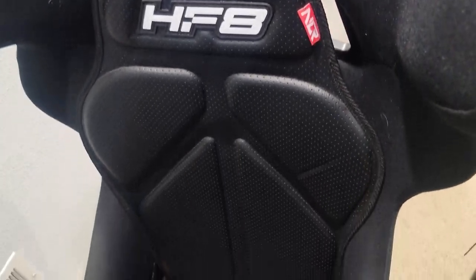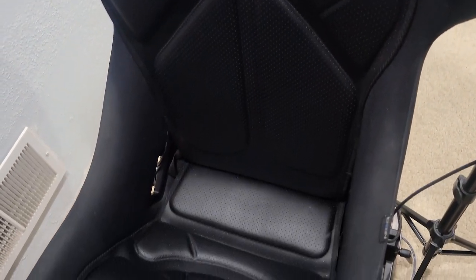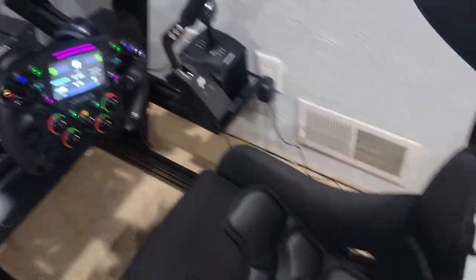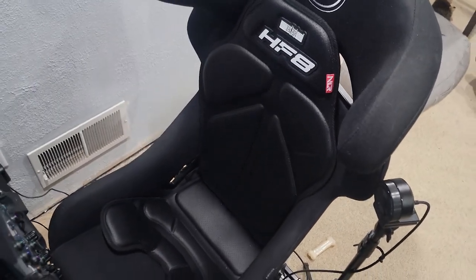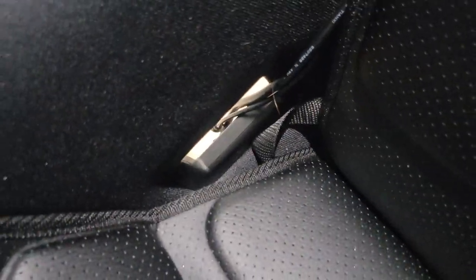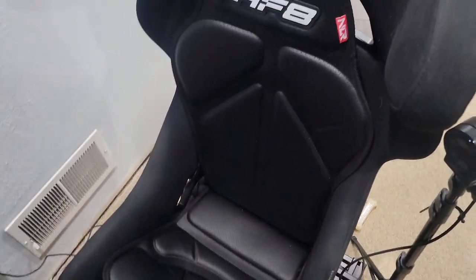Next Level Racing's HF8 gaming haptic pad is here and it is sheer amazing. Designed for sim racing, first-person shooters, and any other types of audio through a 3.5mm audio jack for all kinds of entertainment and immersion. The pad itself has eight haptic motors designed for giving you that immersion, and is designed to fit any seat with straps on the back side — it can strap into any chair as well as a sim rig. Next Level Racing's quality is truly exceptional; make sure you check all the links down in the description for more information and giveaways.